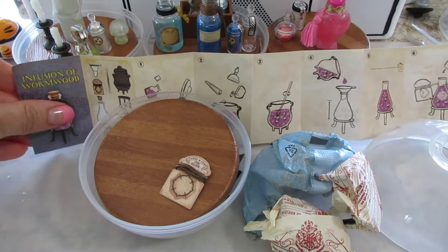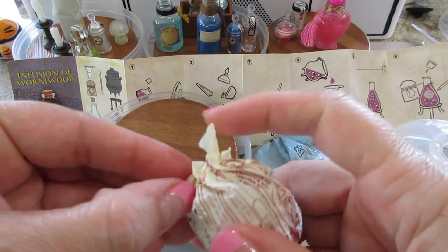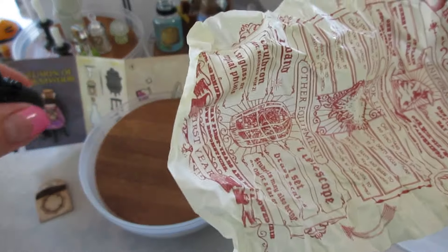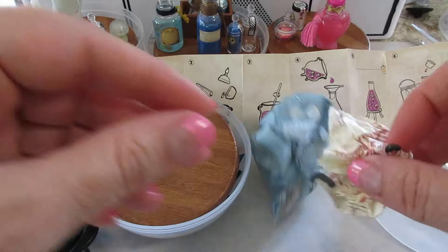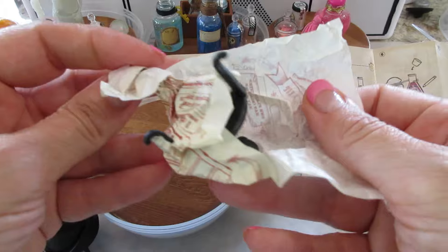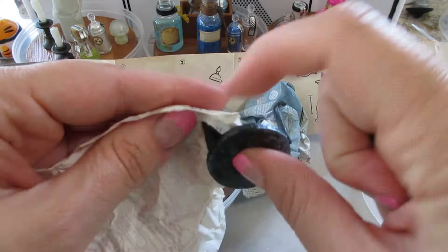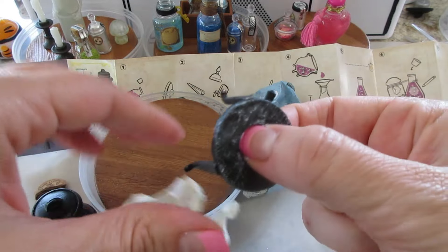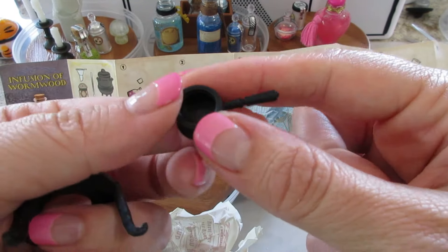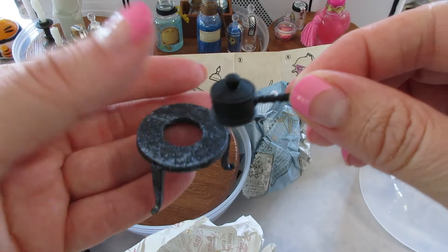Let's open the rest of the packages. The cauldron comes wrapped in this really cute Harry Potter paper. Then we have this prop of sorts — I think you're supposed to put the cauldron on it. Some of these look a little different; this one's brushed in silver. I did get one that was brushed in a gold color, and then it has this little thing under it as well — pretty cute.